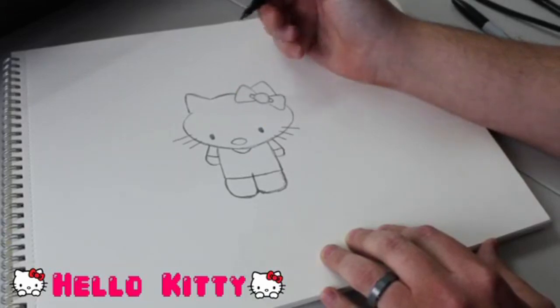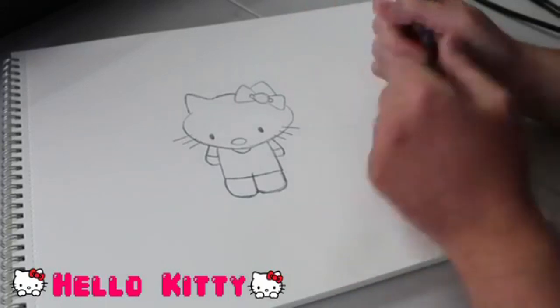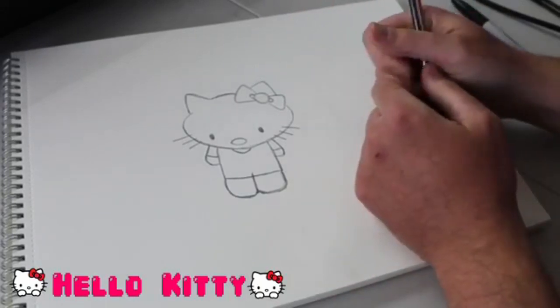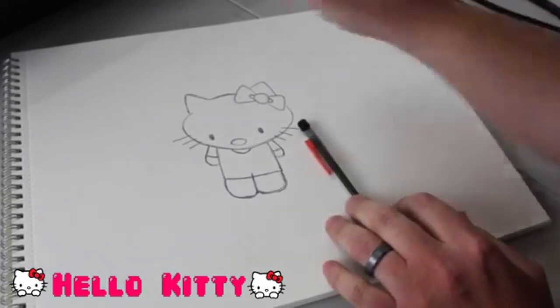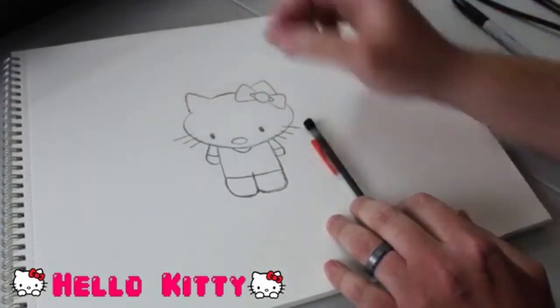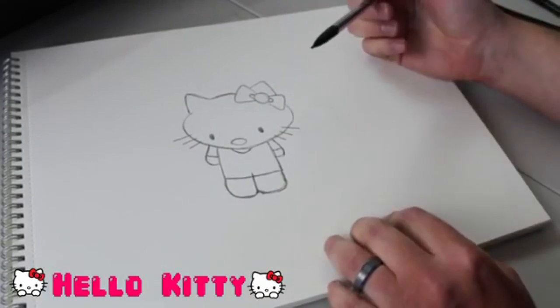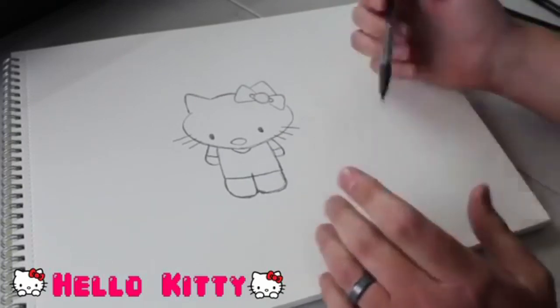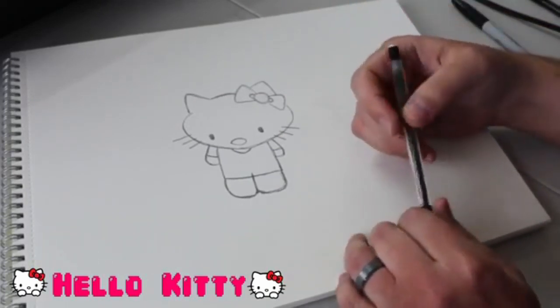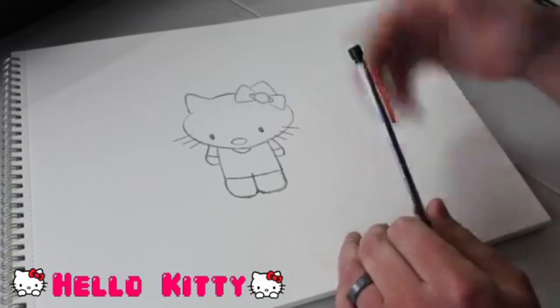I feel like my pencil lines were dark enough on that one - I don't think I'm going to bother with the permanent marker this time. Let everybody get a good look at that before we move on. Hope you guys are able to follow along and keep up. If not, once we're finished, you'll be able to go back and watch any other part of this you'd like. Rewatch Hello Kitty and any other characters we'll go through.